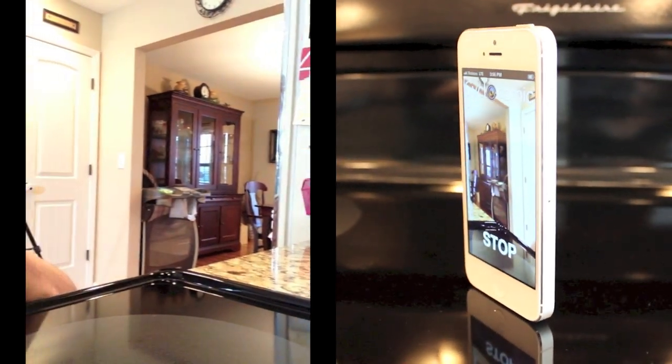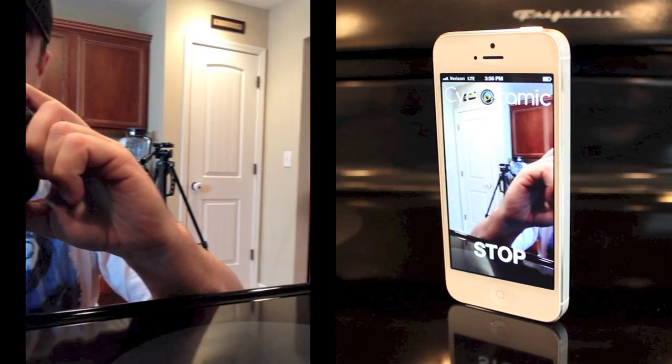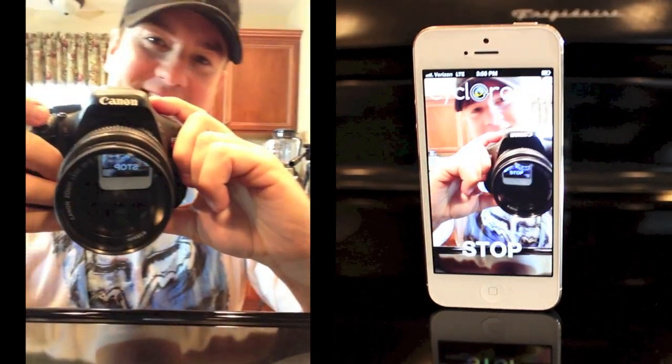Cycloramic says they will be updating the app to take panoramic pictures as well. Hope you enjoyed it. Thanks for watching, and I'll see you later.